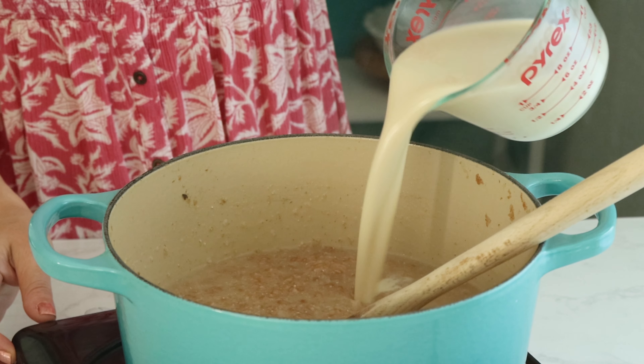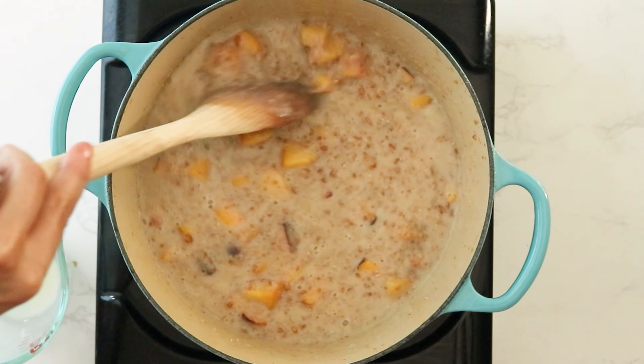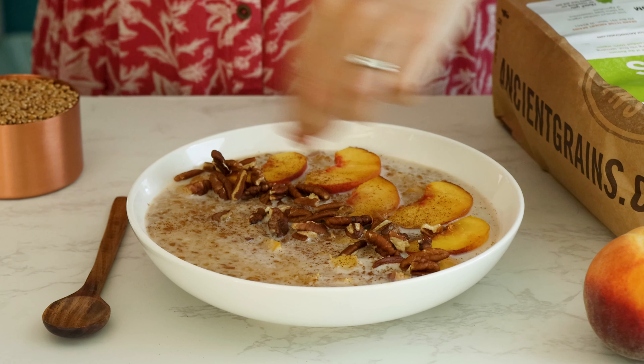When the simmering time is up, add some soy milk to the pan along with that peach mixture and let that cook down until your spelt porridge gets nice and creamy. I love serving this up topped with fresh peaches and pecans and a sprinkle of cinnamon.